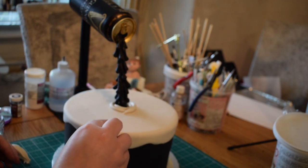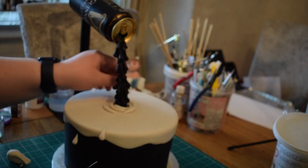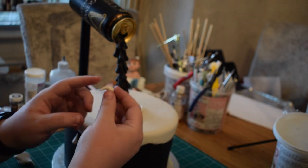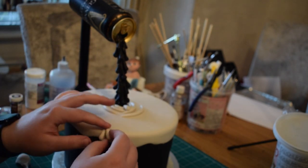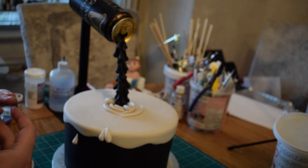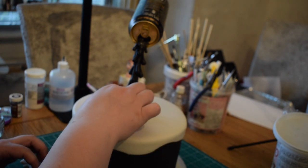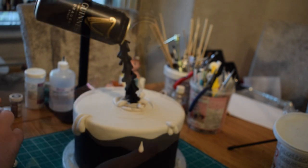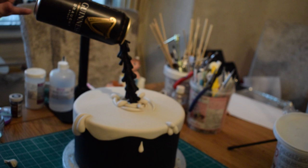I've got teardrop shapes that I'm going to roll and put on the cake to make it look like the foam is running down. Keep building up until you're happy with what you've got. Stick them down with just a little bit of water, putting some close to the middle area to make it look like the fluid hitting there is causing the foam to splash out.